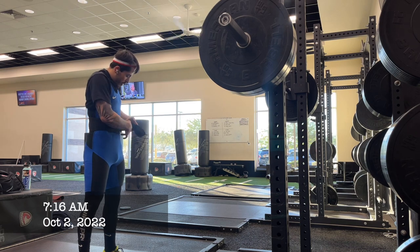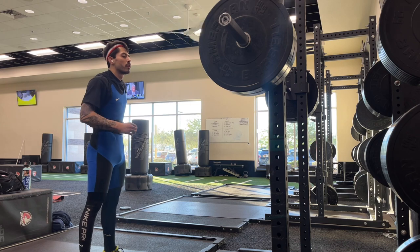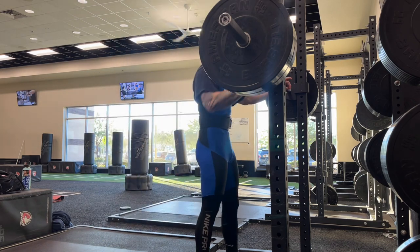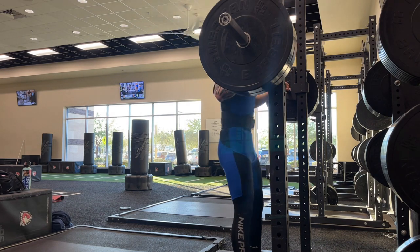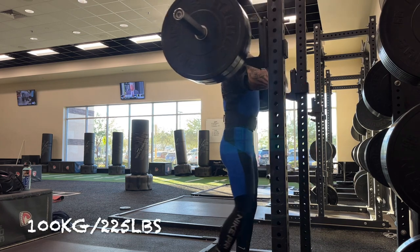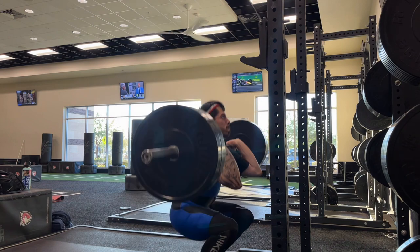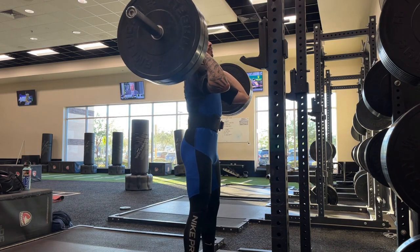Hi, welcome to Weightlift Every Day, day 35. This footage is from Sunday, October 2nd — seven days out from my competition on Sunday, October 9th. Today was my first day wearing my new weightlifting singlet, which I plan to wear at competition, and my first day back squatting and front squatting in a while.